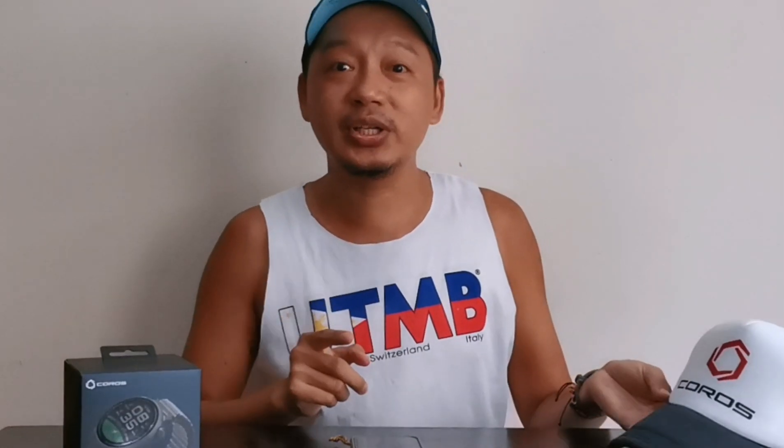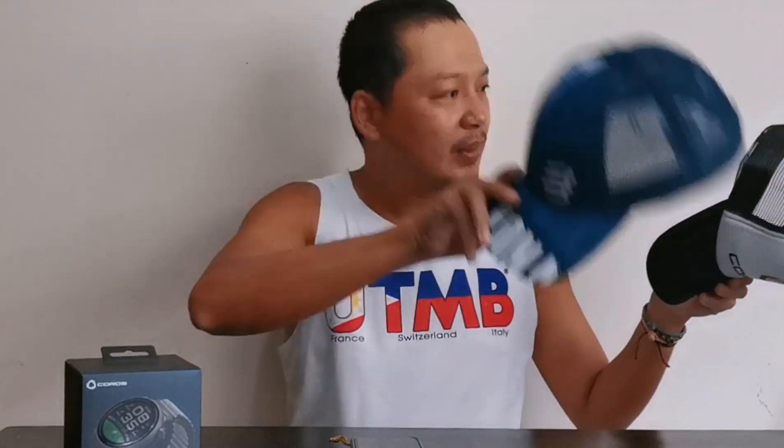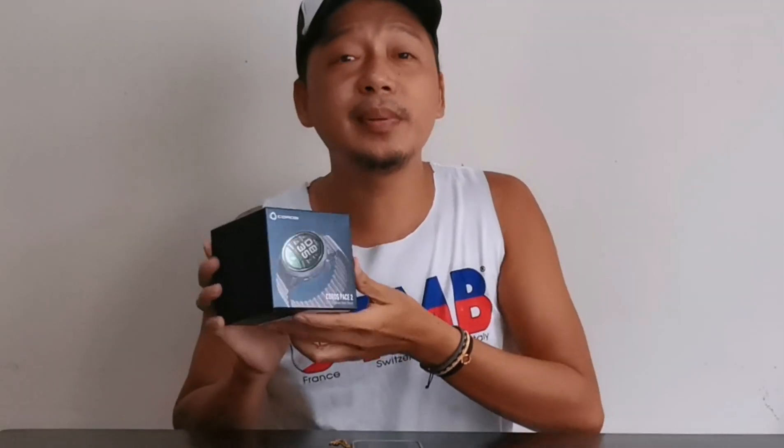Pag bibili ka nito, shout-out pala kay Sir Ginnard Aldave — may free siyang course na tracker cap. Nag-design pa lang akong bumili nito kasi puro lang ako iPhone pag nag-run ako. Ito lang talaga yung source ko ng Strava ko. Tapos hindi siya accurate.